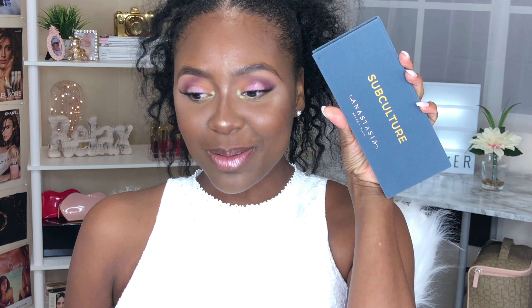Look at this face! I created this look using none other than the controversial, out-of-this-world Subculture palette. I used the Subculture palette to create this look — believe it or not — and I love it. If you're interested in seeing how I got the Subculture palette to work, to not get muddy, to look this delicious, this spicy, this saucy on my eyes, just keep on watching.